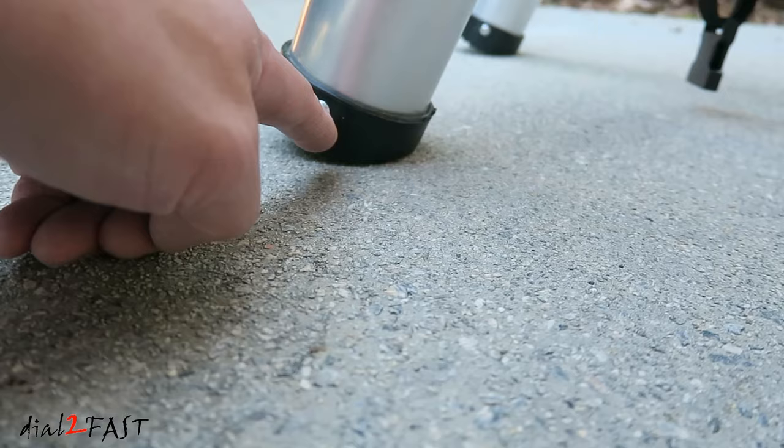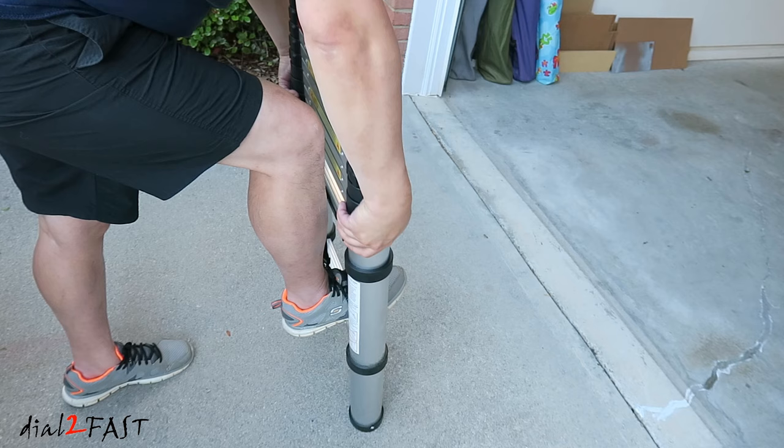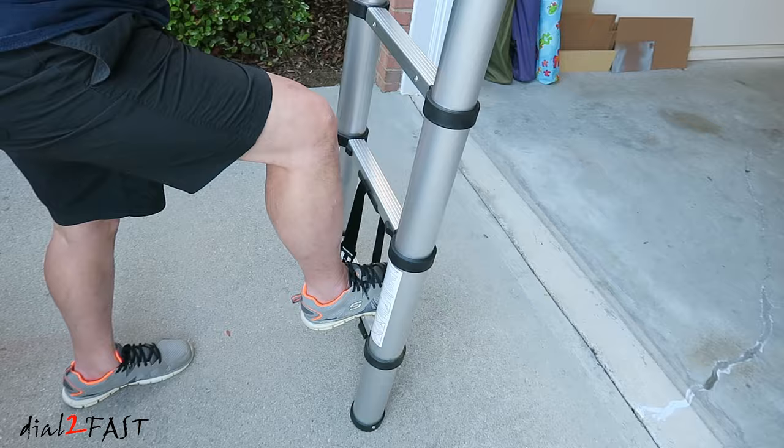Now if you don't want to raise the entire ladder, only a portion of it, what you want to do is start from the bottom, put your feet down, and raise this bottom one here, which will lock it in place. With every rung that you raise starting from the bottom, it will lock it in place. So this one is locked, and this one is locked.